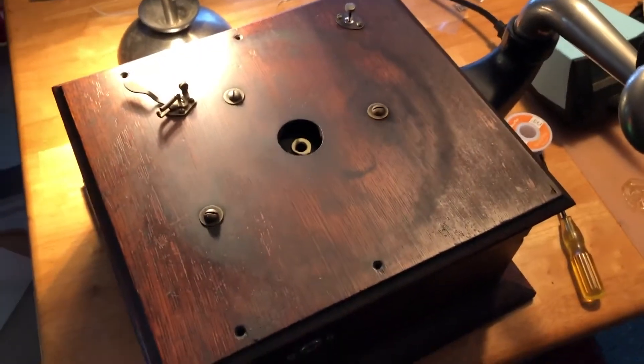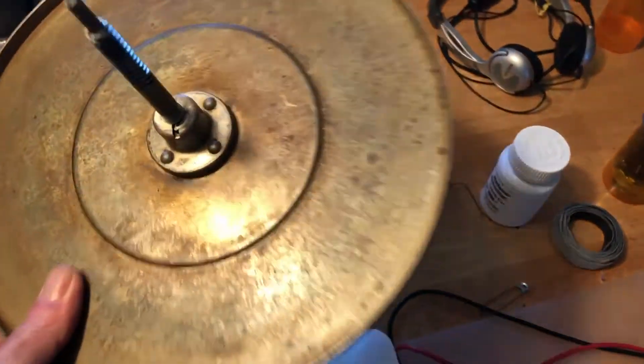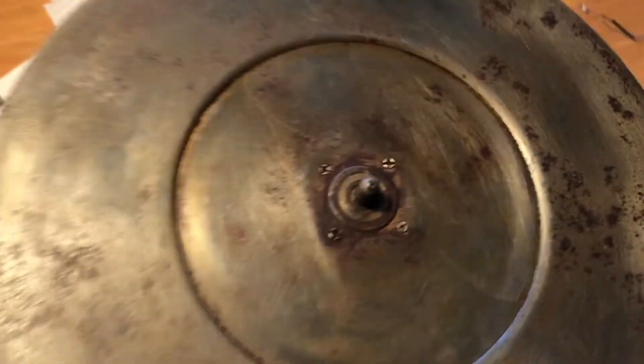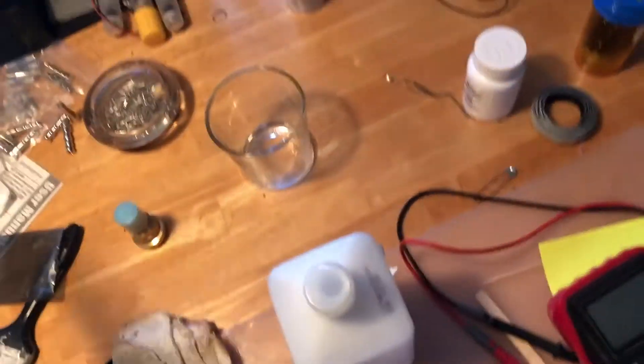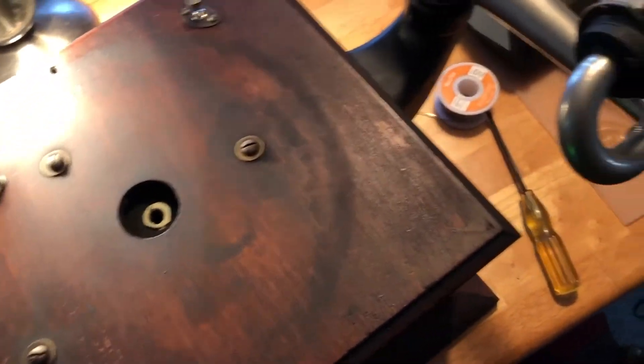Mr. Dazer, I've taken the platter off. I had a lot of rust that I cleaned off on this platter. I have a little thin coat of penetrating oil on that. I'll take some acetone and clean that off. I just wanted to tell you what I've done to this.